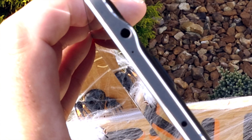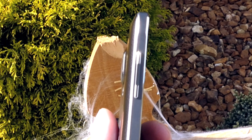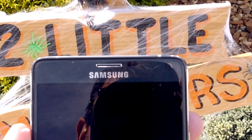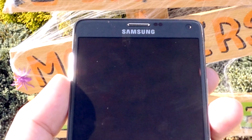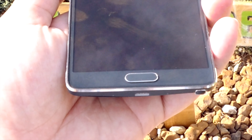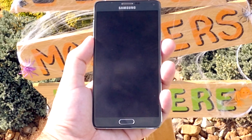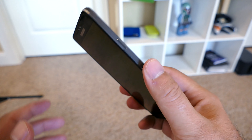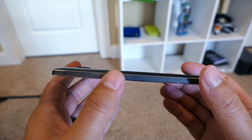On the top you have your 3.5mm headphone jack, noise-cancelling microphone, and the IR blaster. On the front of the phone you have your 3.7 megapixel front-facing camera, the appropriate sensors, your LED notification light on the left, and your home button slash fingerprint scanner at the bottom of the phone.